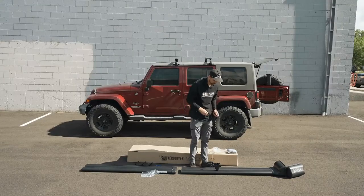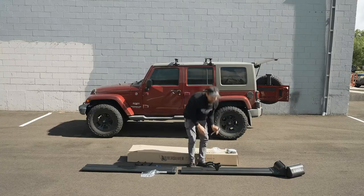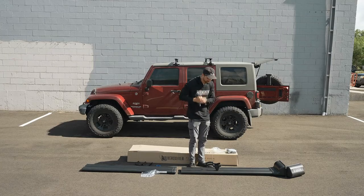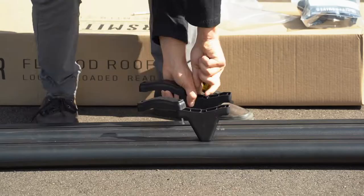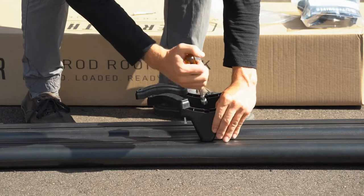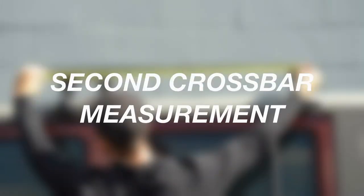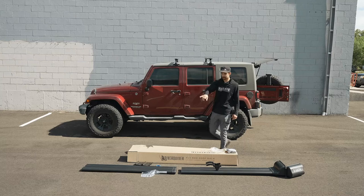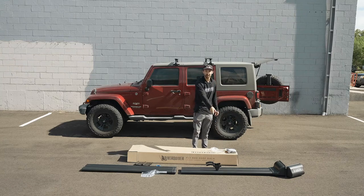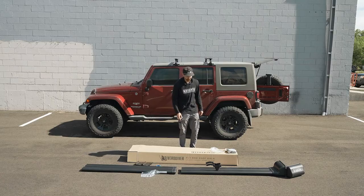We can take our 10 millimeter nut driver and start tightening down the nut that's right here in the middle. That's going to fasten the T-stud right down onto the extrusion so it stays nice and firm in place. Now we've got our first two mounting brackets installed on the first half of the extrusions. We can now look at the measurement between the two crossbars to figure out the distance between where these mounting brackets are going to go and where the second set is going to go on the second half of the extrusion.